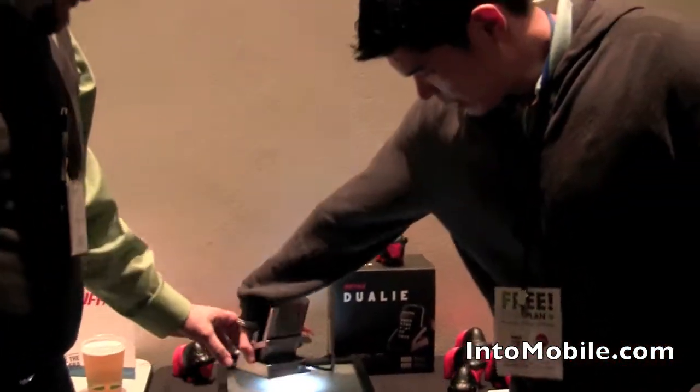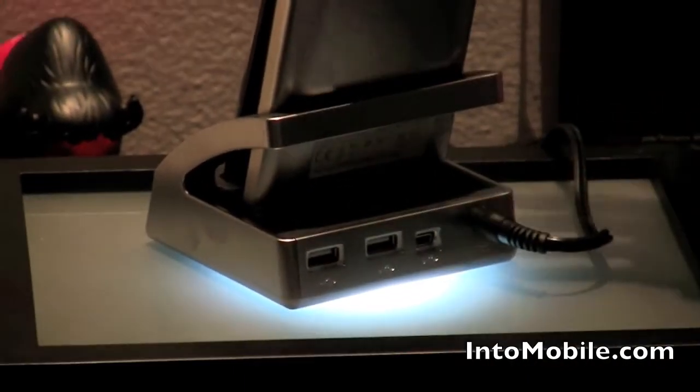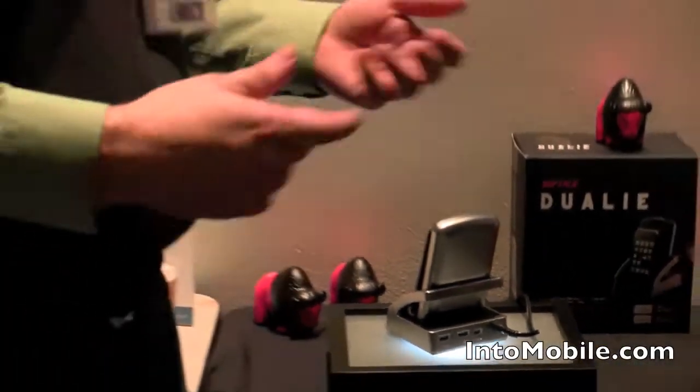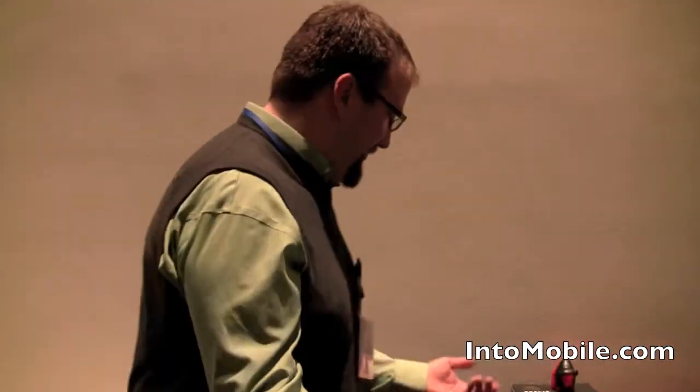And also, that means you can expand into the USB hub as well, right? Exactly, absolutely. You can use it as a USB hub, you can plug other hard drives into it, you can plug your friend's iPhone in to charge their phone if they need to, or whatever you need.